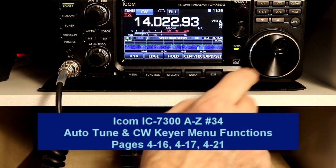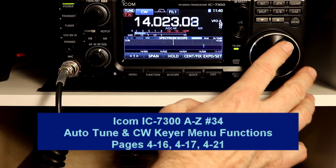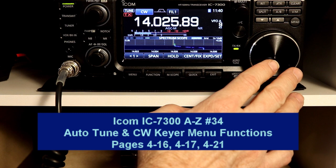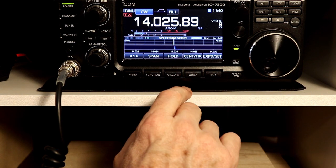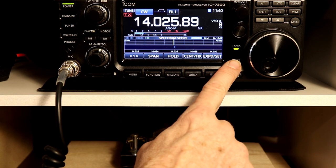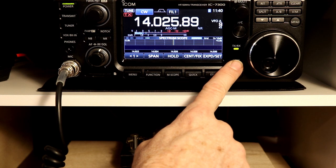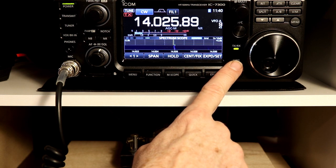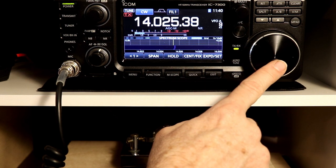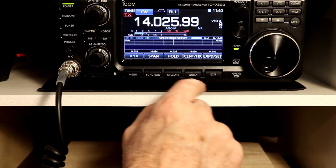Hey everyone, it's Tom, WA2IVD. Welcome to video number 34 in our IC7300 from A to Z series. We're going to continue on with the CW functions that we started last time. We're going to first look at one more front panel button specific to CW — the auto-tune button — and then jump right back to where we left off, looking at the keyer menu functions. Let's get to it.